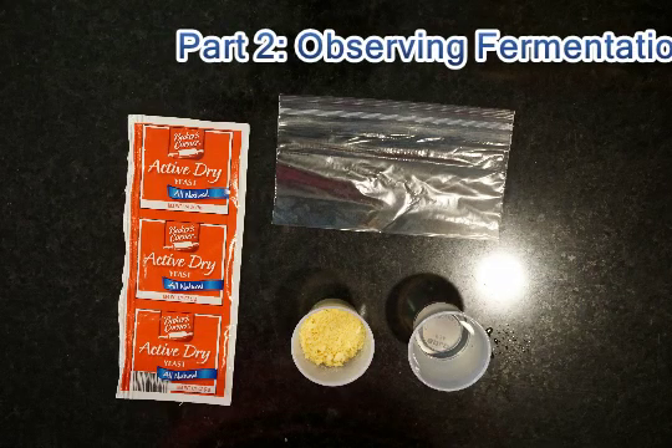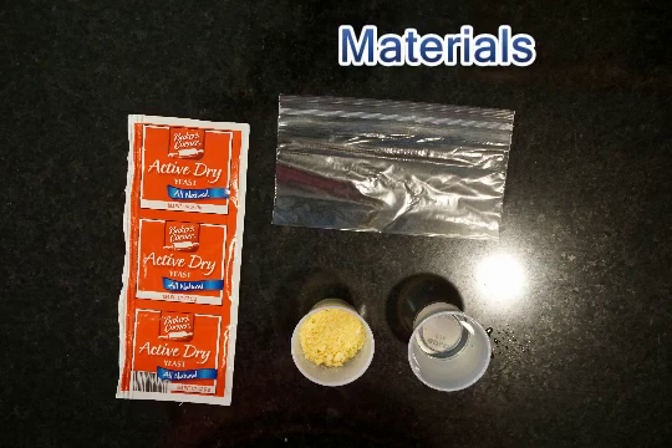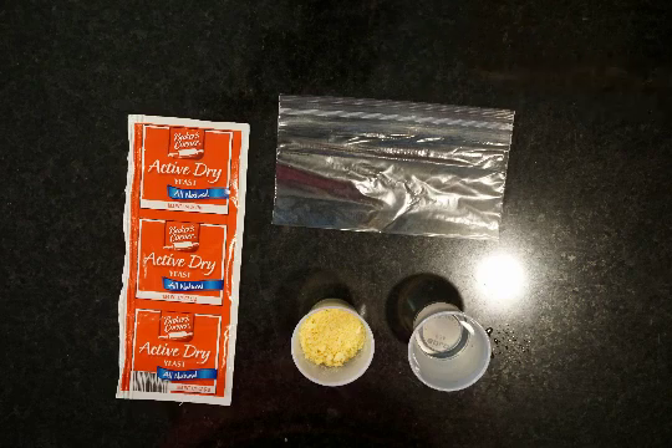On to part two: observing fermentation. Your materials for this part are going to be a zippered snack-sized bag, a packet of dry active yeast, a half of a little bathroom cup full of crushed cereal — any kind you want — and a full bathroom-sized cup of warm water.